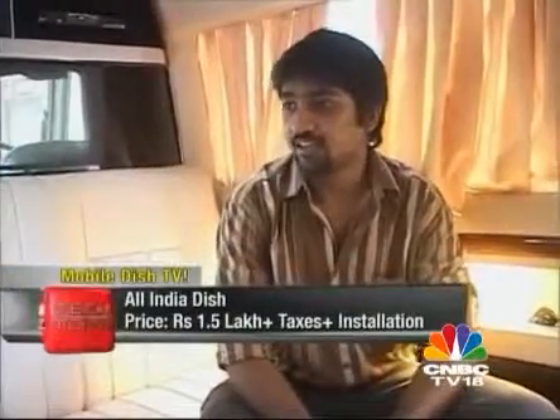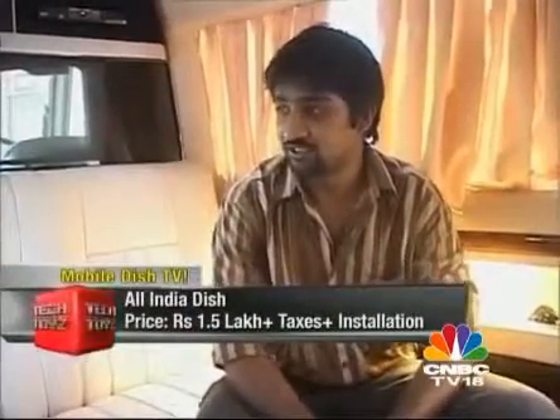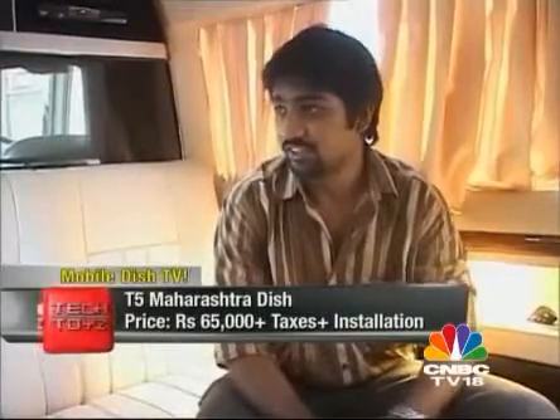Now that we're all comfortable and back on air, coming back to the cost question — how much will it cost for me to set this up in my car? The All India would come to about a lakh and a half plus taxes plus installation, and the Maharashtra would be about 65,000 plus installation plus taxes. Well, thank you so much for your time — I'm completely sold on the idea. I'm going to tell my producers to push for getting one of these in our cars for work.